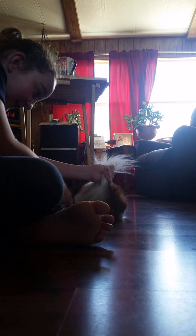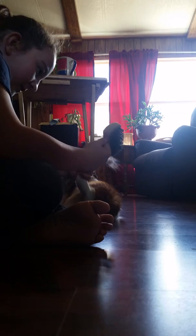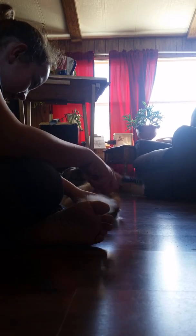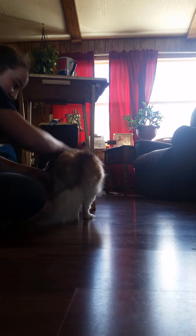He sheds a lot more because I don't groom him as much as Niner. So what I do with Niner is I go like this — Bandit, come in, stand up, stand up. It's kind of hard to do it with a dog who's not listening very well.